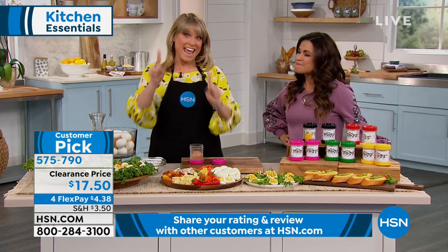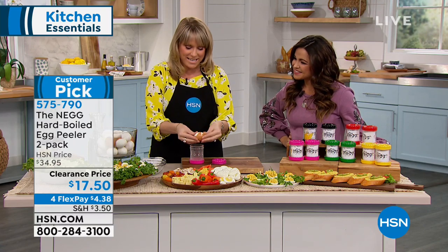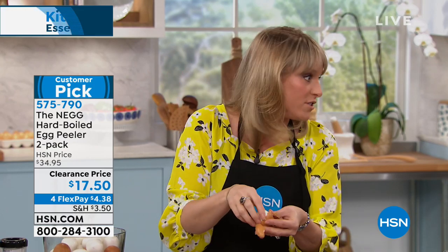The NEG means 'naked egg.' Bonnie Teller — one of the American Dreams ladies — invented it because she was so sick and tired of peeling 800 million tiny little pieces of eggshell that get stuck to the egg itself. You end up with a mangled egg for your deviled eggs, and then you end up throwing it away because you're not going to serve a mangled, ugly deviled egg.